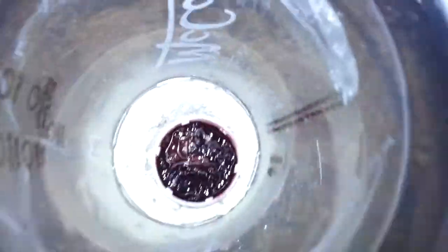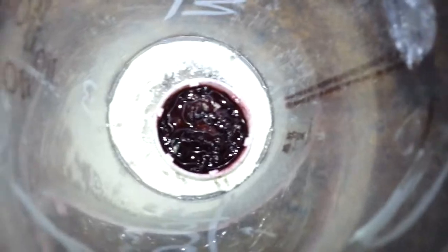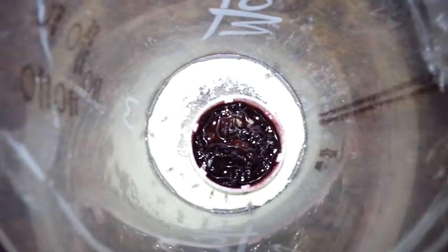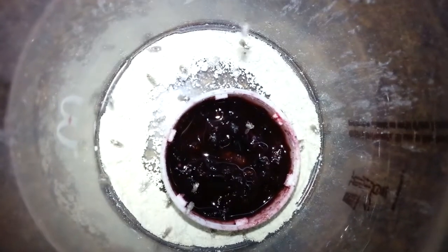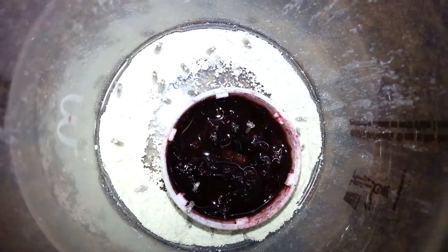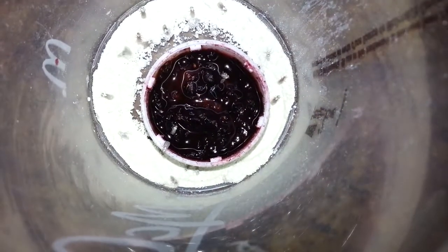I'll just pop it up — and all around is diatomaceous earth. So it's really working.